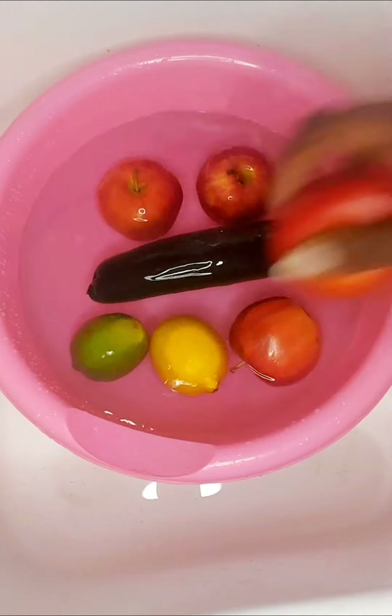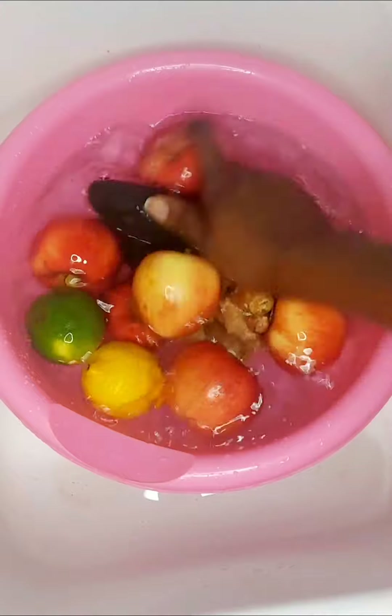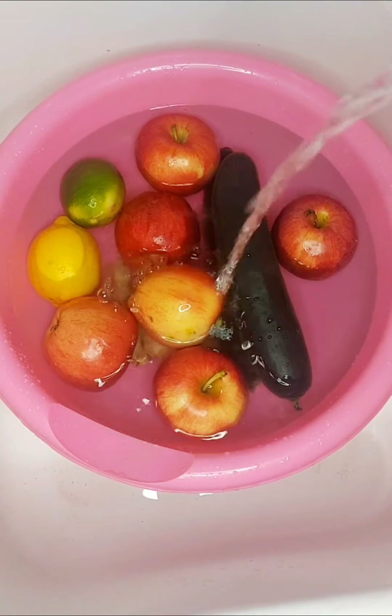You can get the same thing from the cucumber as well, which promotes hydration and aids in weight loss and lowering blood sugar.